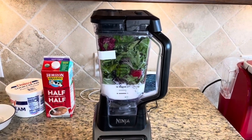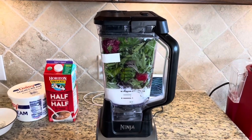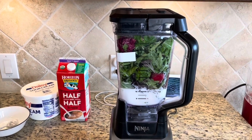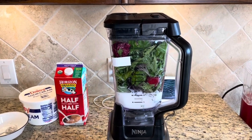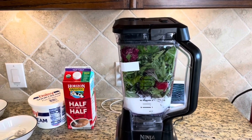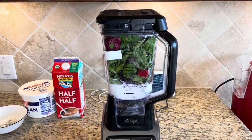Use half a cup of half-and-half — you can also substitute half a cup of water. We already have half a cup of crushed ice. Then add two spoons of yogurt and two spoons of sour cream. Now let's blend it and see how our smoothie turns out.